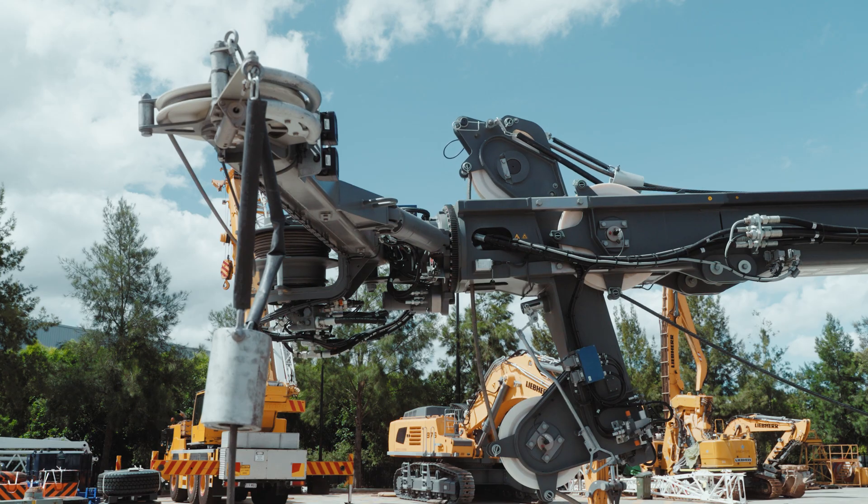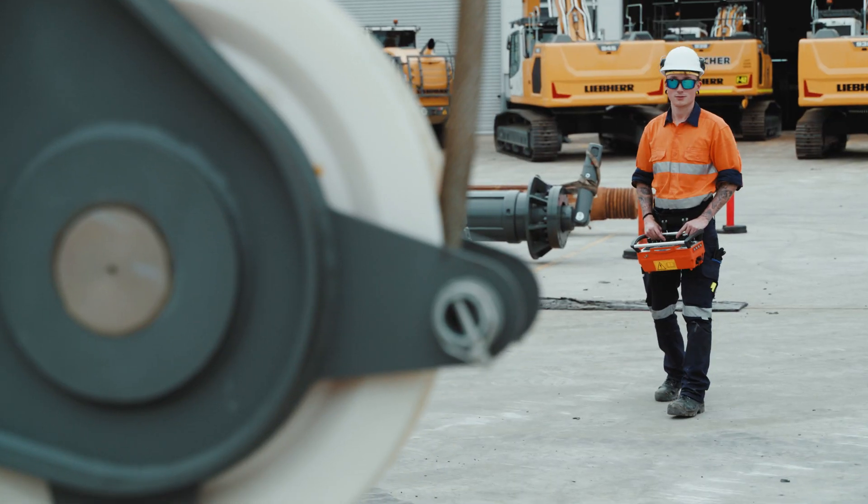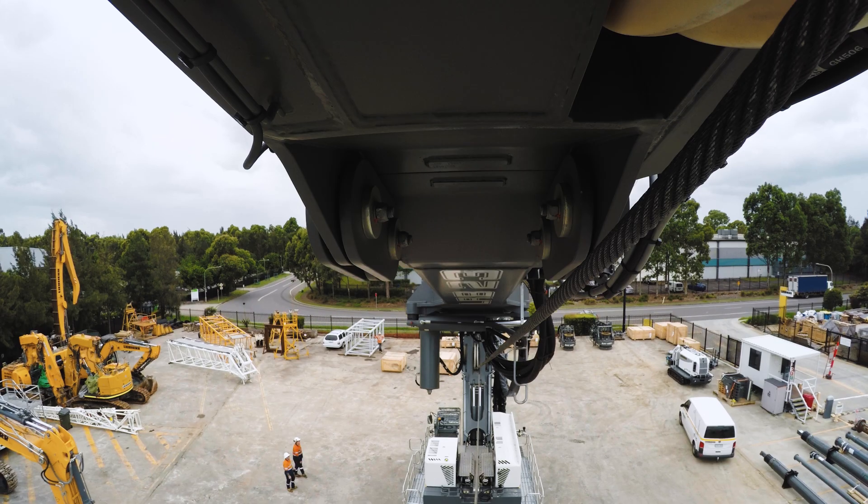Next we're going to move the Kelly head into position for double rotary, so it'll be really close to the mast for our parallel pull. Then we'll raise the mast up so we can tension the ropes ready to stand up the leader.